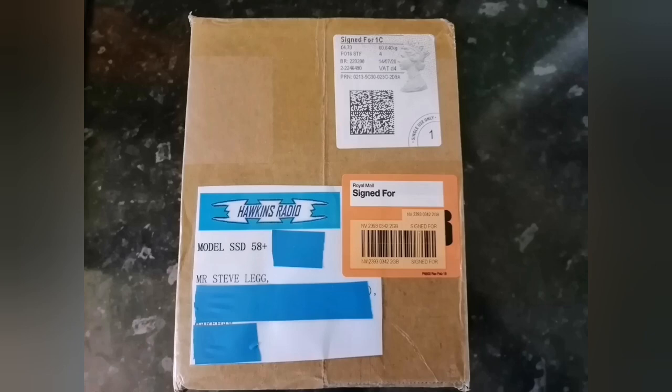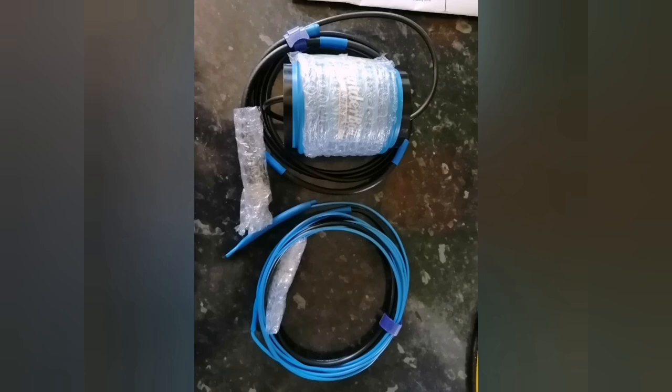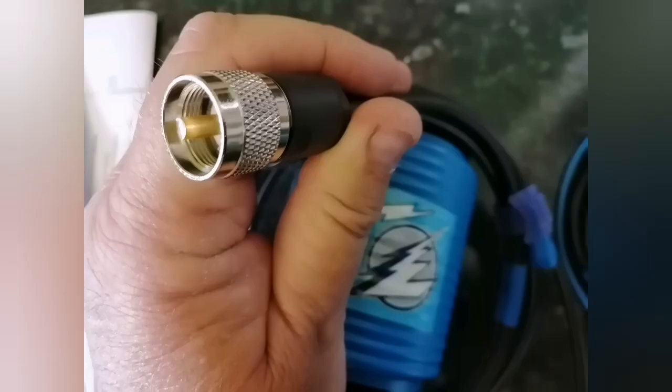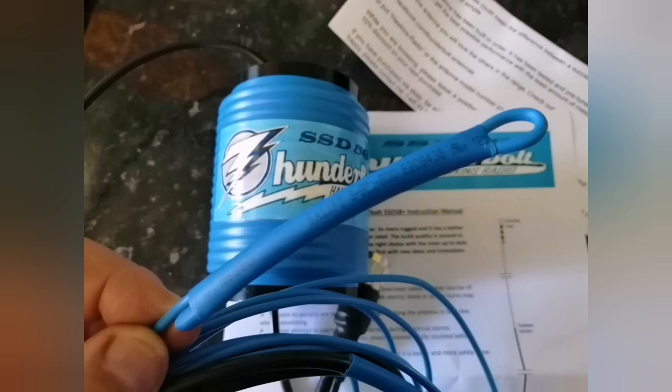I don't normally do unboxing videos but here's a quick look to show the quality of the product. It arrived nicely packed — the antenna came with all the instructions on SWR and the design, wrapped in bubble wrap and neatly taped up. The cables have got little velcro straps around them, all neatly folded. The plugs have got bubble wrap on them, and there's a nice label saying what product it is. The connectors are good quality with rubber boots to keep them waterproof. Everything is just finished nicely. Yes, you could make these yourself if you've got the tools, an analyzer, and the patience — but these are made to a really good standard. The end loop lets you adjust the SWR if needed, and it conveniently clicks over the top of any good mast.